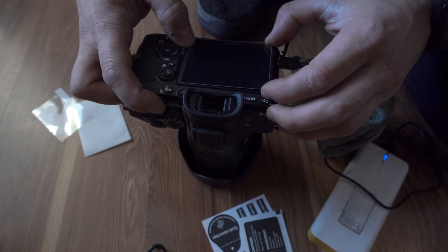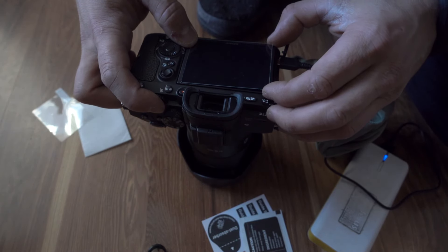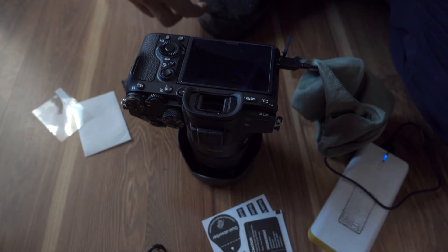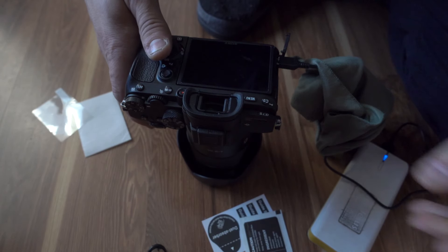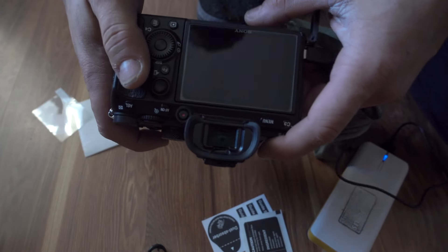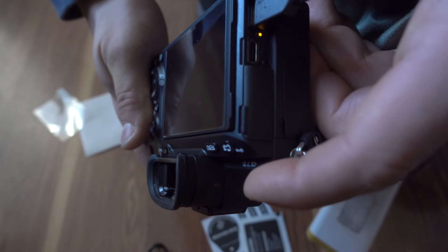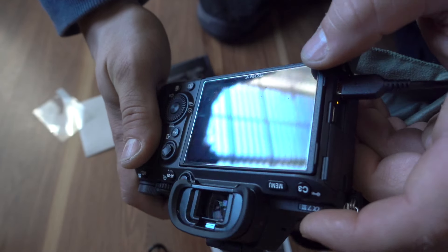I'm trying to line this up. There you go. So this is the way it came out — really nice.